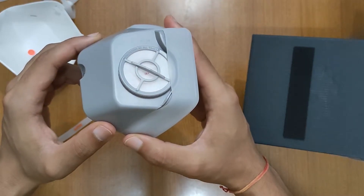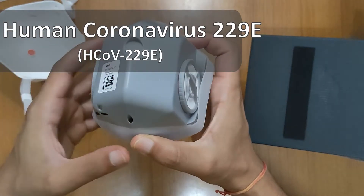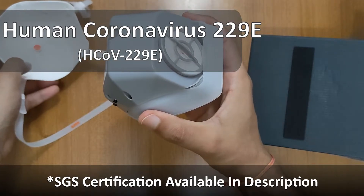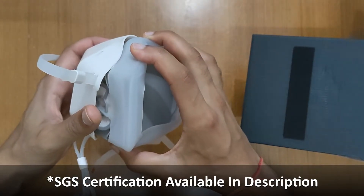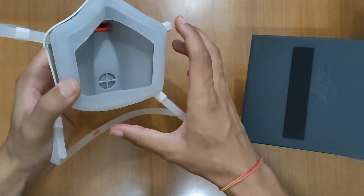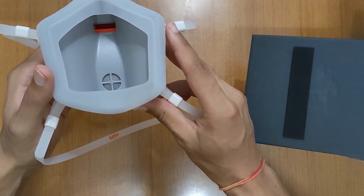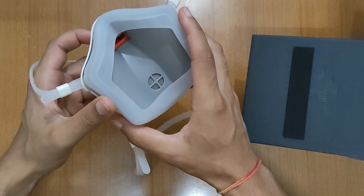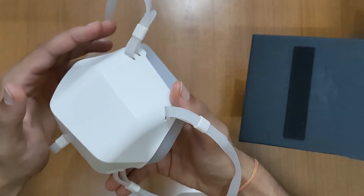When testing for HCoV-229E, which is a species of coronavirus, they found it to have an inactivation rate of 91% after 0.5 seconds of exposure. While it is not SARS-CoV-2 which causes COVID-19, it could have a similar effect. Hopefully, we will get to see the UV mask tested specifically against the COVID-19 pathogen in the near future.